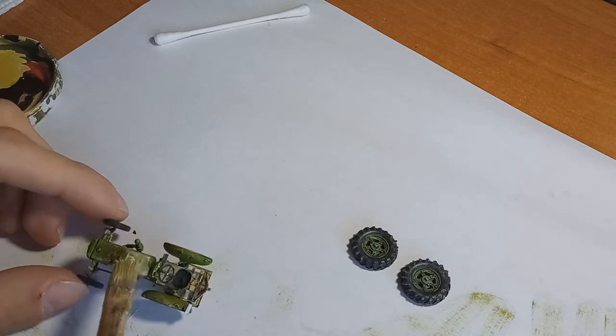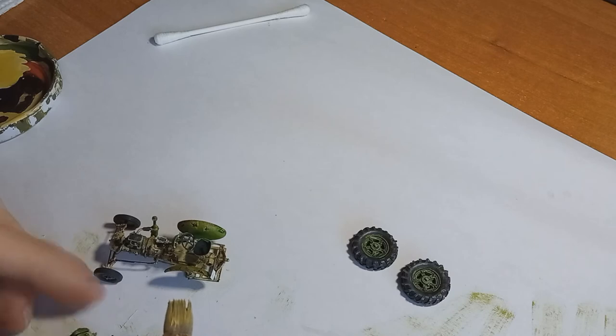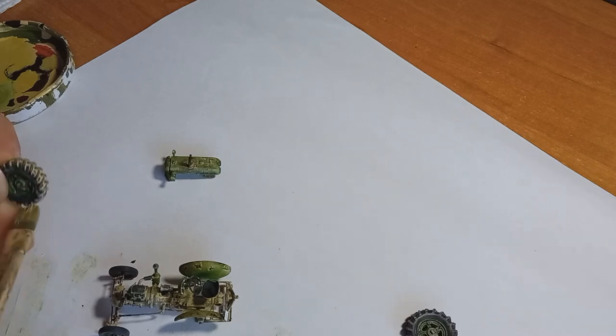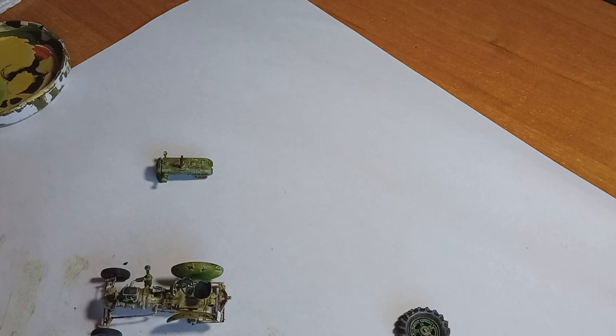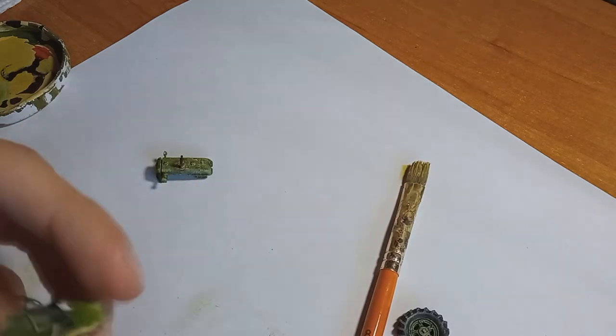This is the first model in what will be maybe two or three more Eastern European models. I had this idea already in summer but couldn't realize it, but now that a group build started with an Eastern European theme, I pushed myself into building some of these models, so you can definitely expect some videos of them.